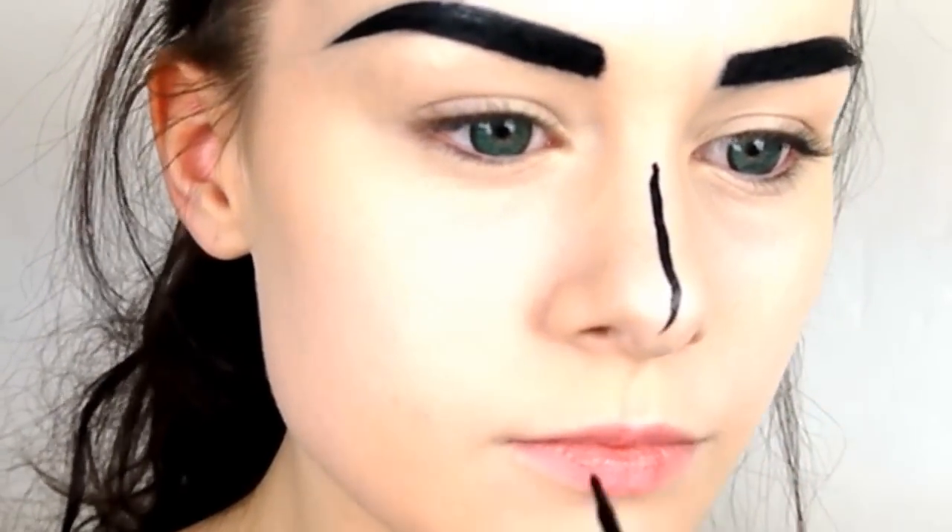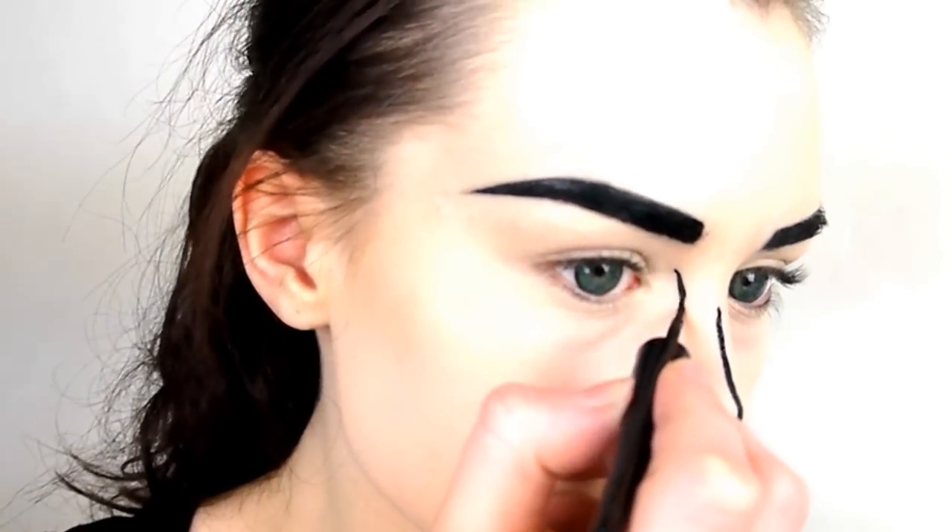Draw a squiggly line down the centre of the nose, then draw lines either side of the bridge of the nose and around the nostrils.